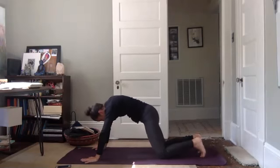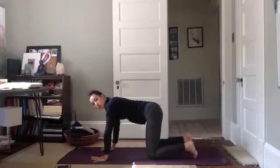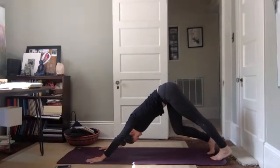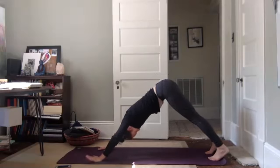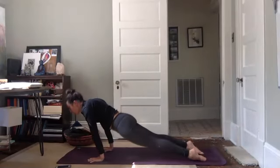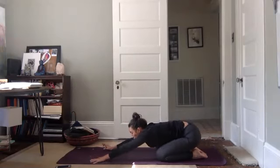Coming back into tabletop position: wrists underneath shoulders, knees underneath hips. Tuck your toes, lift your hips — downward facing dog — coming high up onto your toes. Lift your hips, press your heels back and down. Relax your head and neck. Soften. Wave forward into plank, then coming all the way forward rolling over your toes, lifting up into cobra. Press your hips to your heels, press back to child's pose. Bring your forehead to the mat. Take a big deep breath in, let it out. Another big deep breath in, let it out.